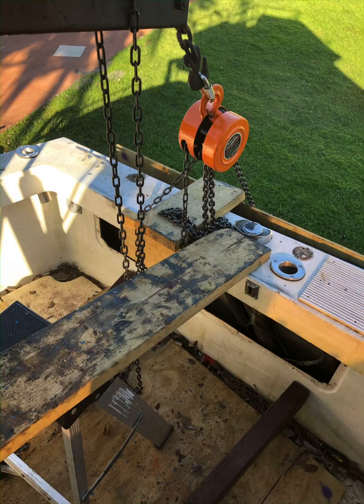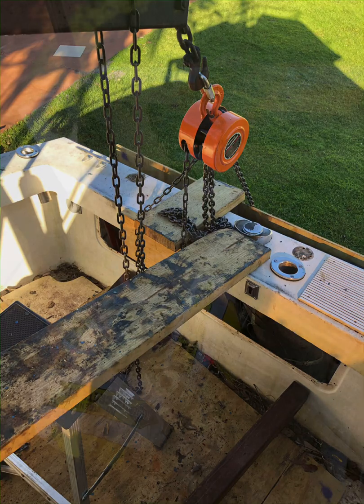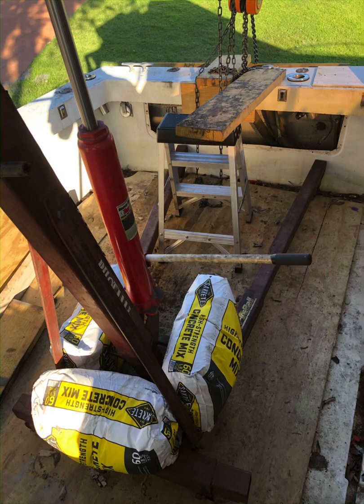Now here we are at the back of the engine again. This is kind of a bridge I made — a step stool. I think it's a 2x8 over to the side, and this is where I laid the oil pan on and pushed it over the edge of the boat.